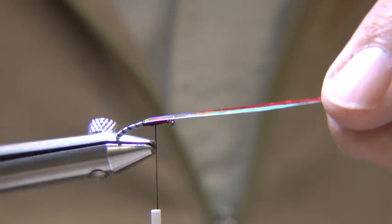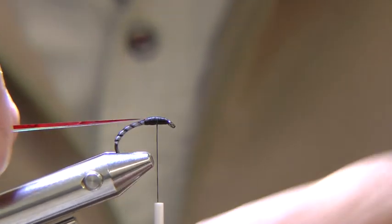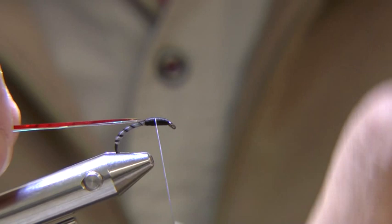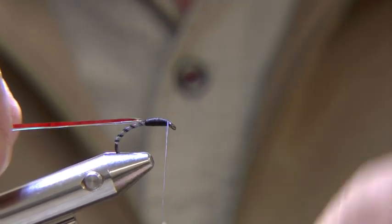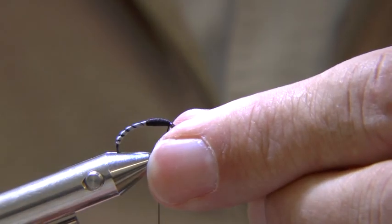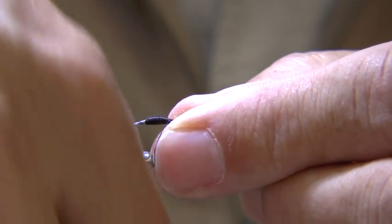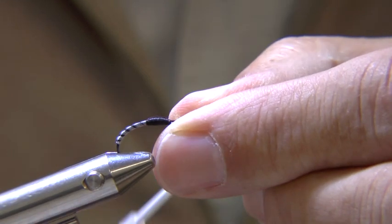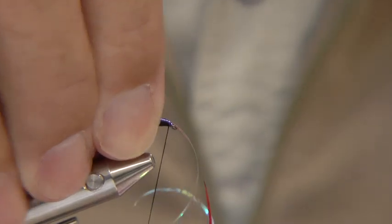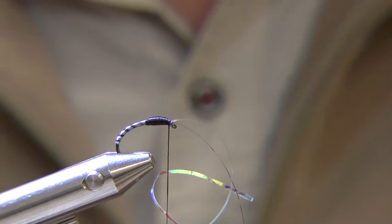I am just checking here that the two stranded mylar are lying correctly before proceeding. Now pull the mylar strands over the top of the thorax and tie in behind the eye.